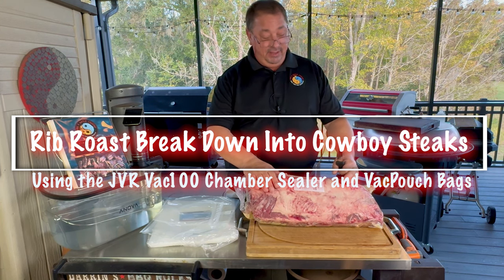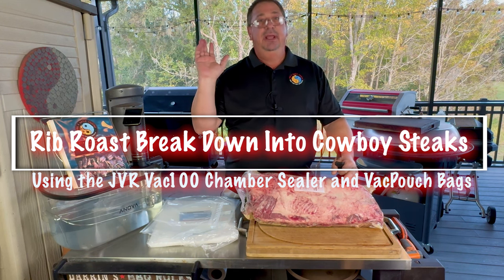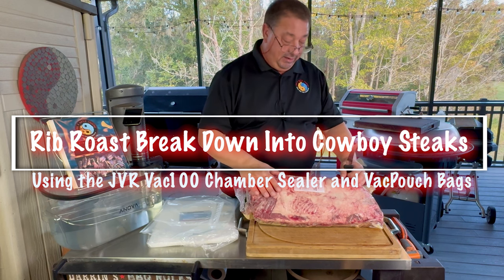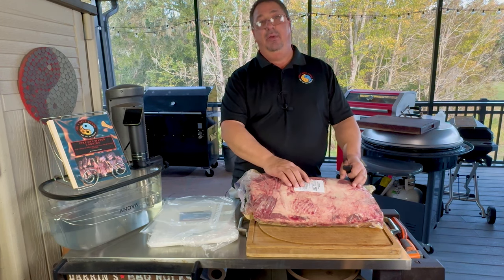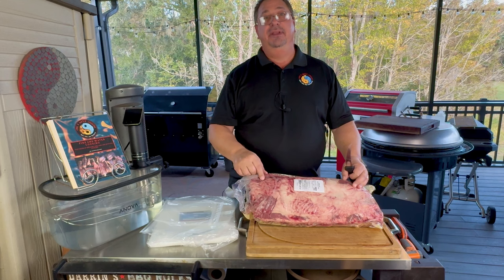It's $6.99 a pound. This one here, I just went back to the meat department and said, just give me a whole one — don't even bother cutting it up. And that's what they did. $153 right here. 21.88 pounds, including bones and all the fat. I'm going to show you guys how we're going to trim this up.